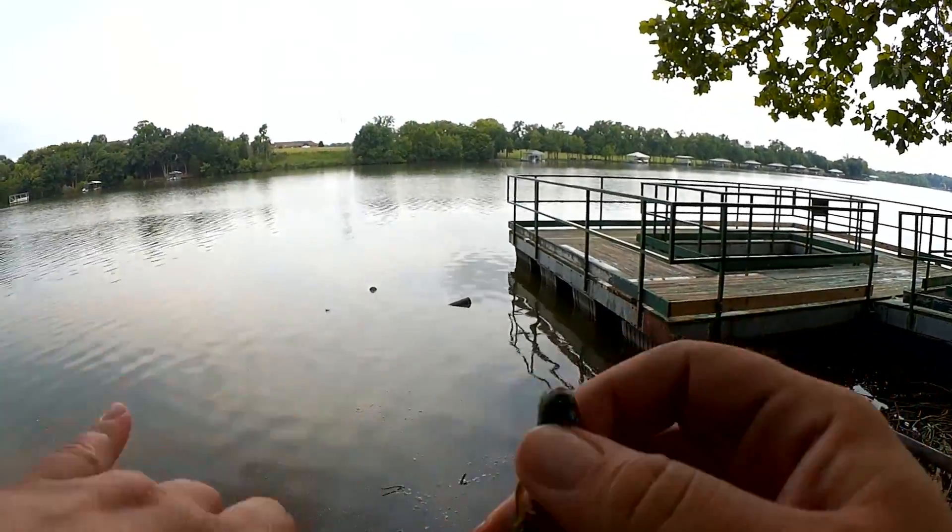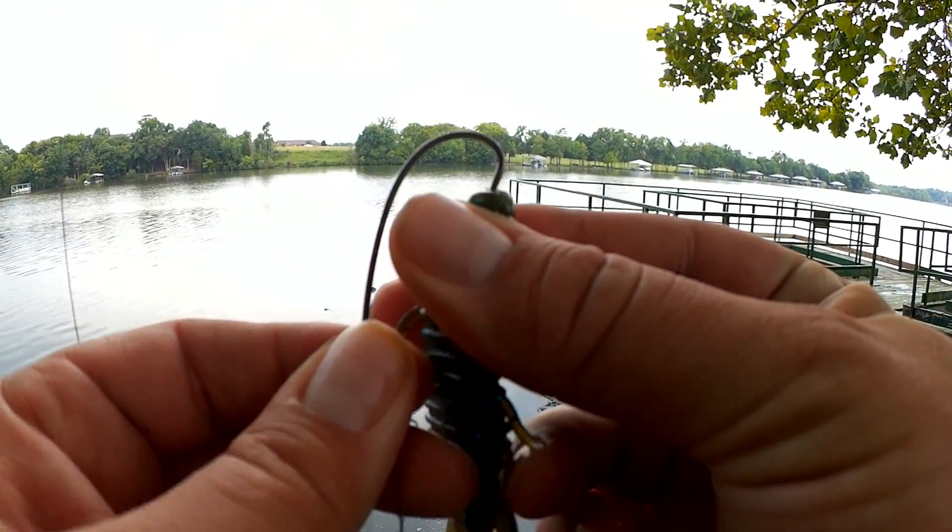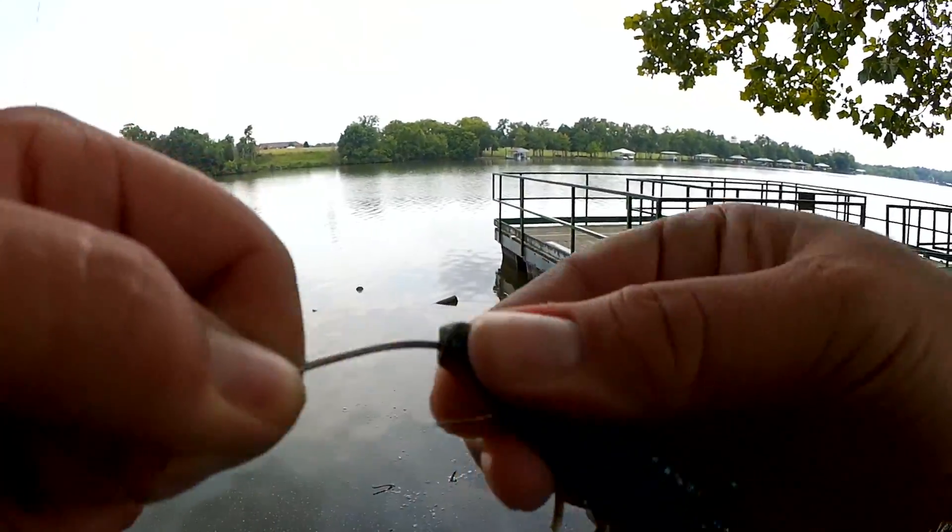The tail split open so I'm going to rig it upside down. It's a good little trick to get an extra bit of life out of your craws.